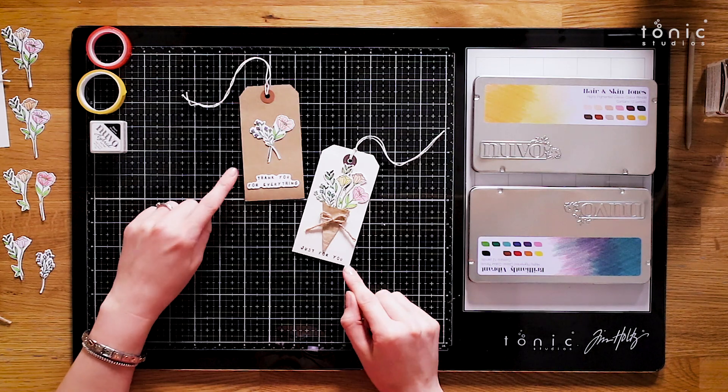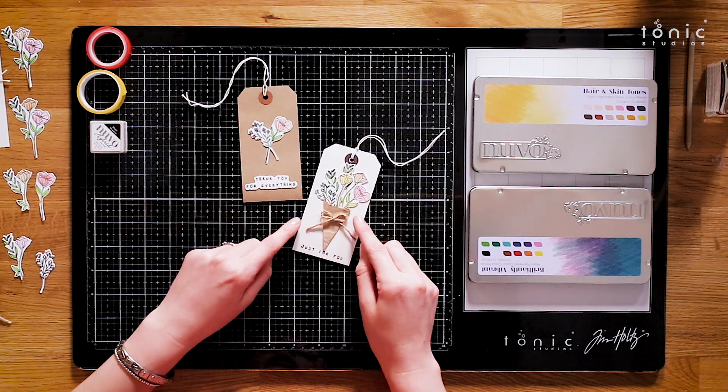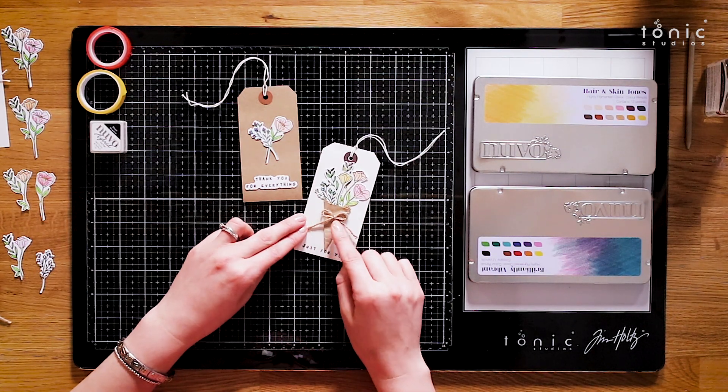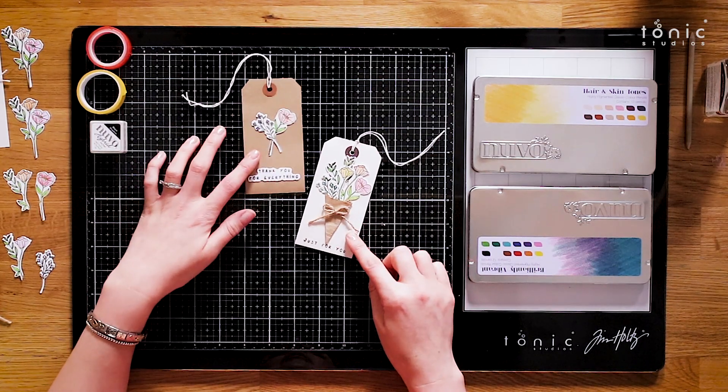The first thing I made was these cute gift tags. I wanted to make something that looked like a bouquet of flowers, so I used some of the floral stamps and then just some brown paper and twine to create that effect. So let's show you how I did those.